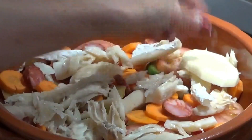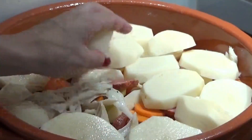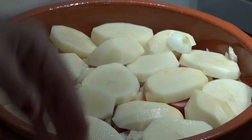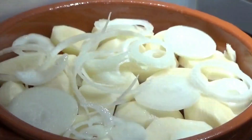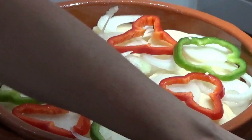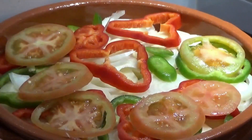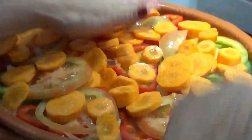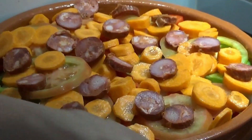Now we repeat the layers: a layer of potato, a layer of onion, the chouriço, the pepper, the tomato, the carrot, more chouriço, and the remaining bacalhau.